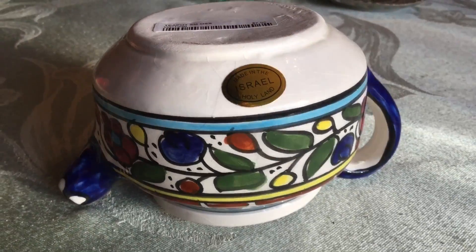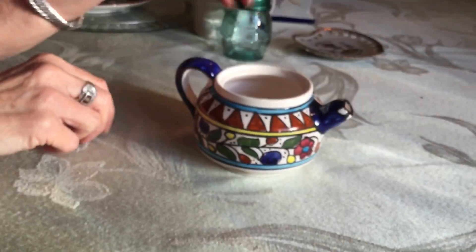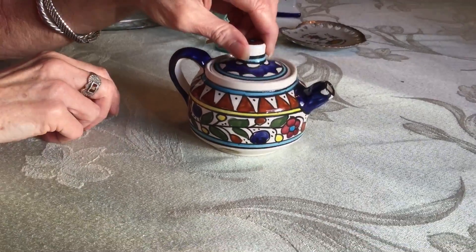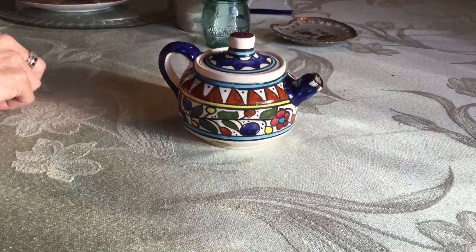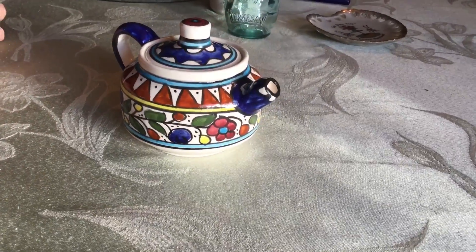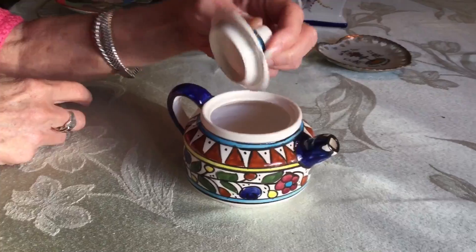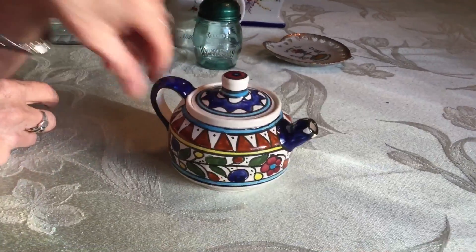I picked this up at Down the Road Thrift Store. It's a ceramic teapot made in the Holy Land — made in Israel — and it caught my eye because when my middle daughter was in Israel, she brought me back a little bowl that's very similar in design to this. It does have a little chip I didn't notice, but that's okay because I'm going to keep it anyway.